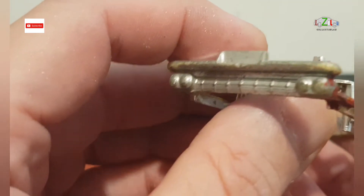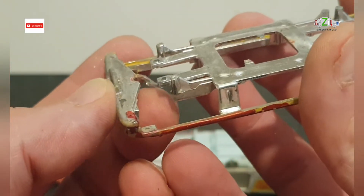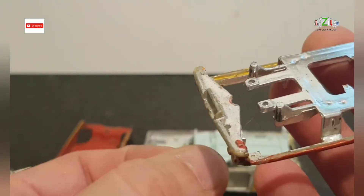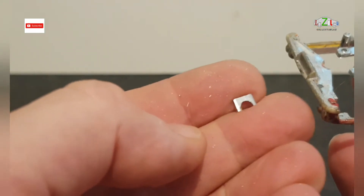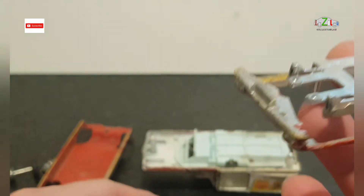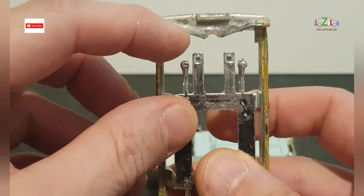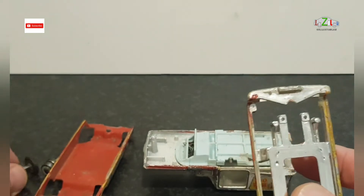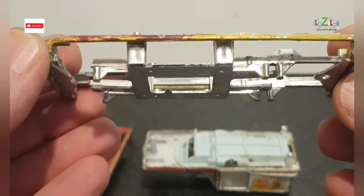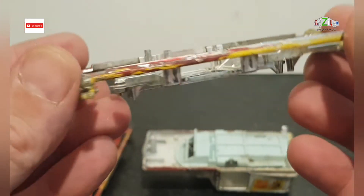I think Martin was right. There are some bits broken from here, and also this which holds the rivet in. So I need to glue this back and I think I will try to glue something here with a little extension which will hold down the wheel. I don't know if it's going to work or if I have to buy a replacement. We'll see — I will try to figure something out.